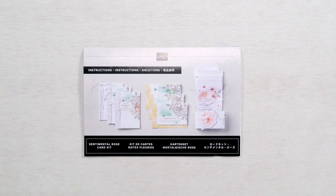To help you pull everything together, we've included a printed instruction sheet in every kit. You can scan the QR codes on your instruction sheet to see a video demonstration of your specific project.